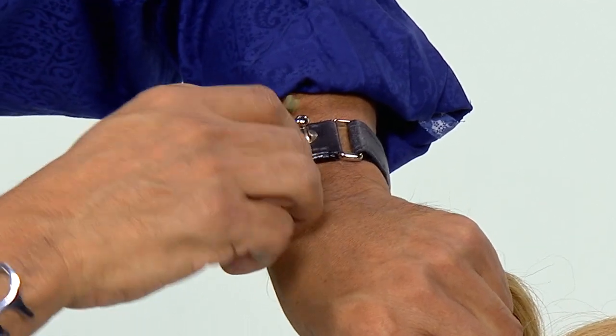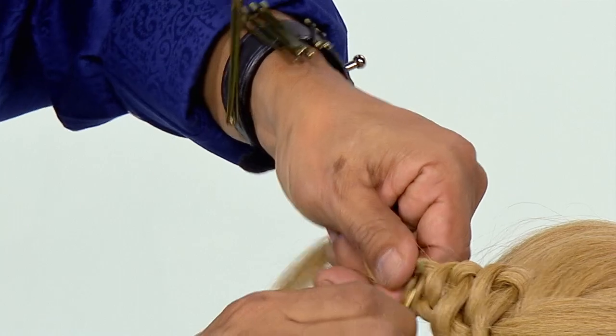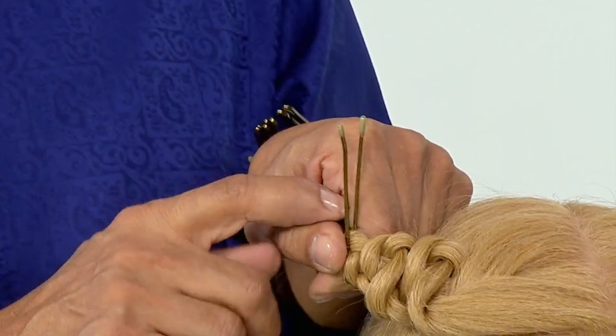Notice how the grips are magnetic, placed onto the magnetic cuff, and notice how simple and easy it is to open up the grips. It's as simple as that. Get one — it'll make your life simple and easy behind the chair.